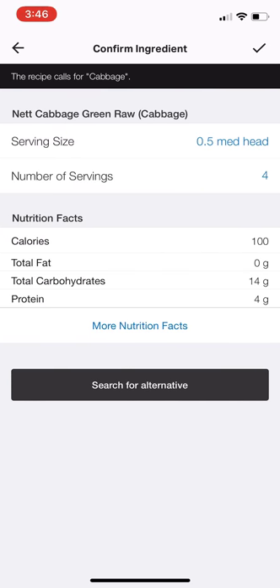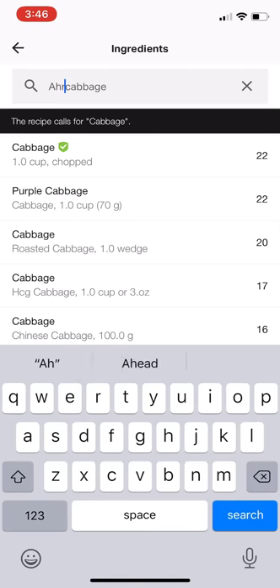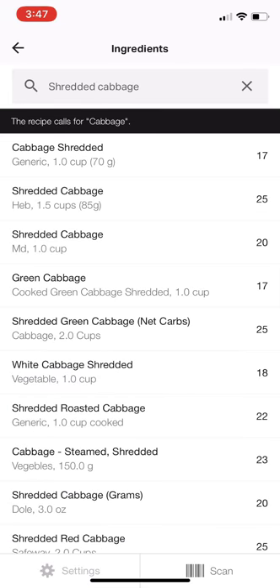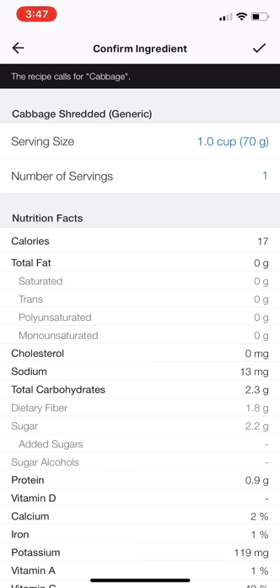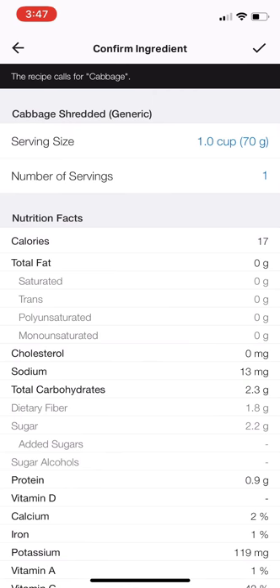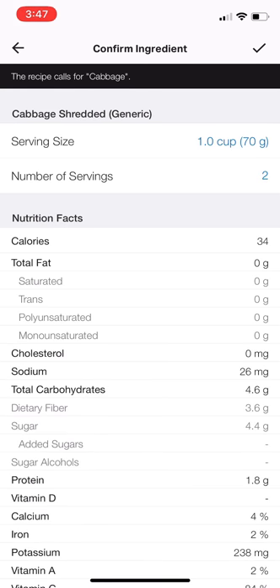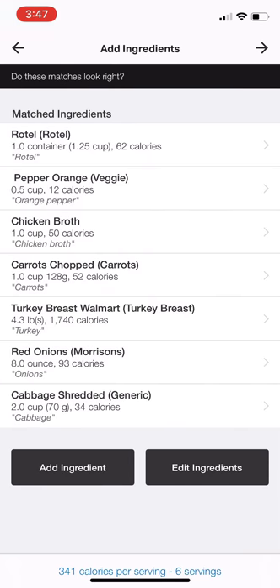Shredded cabbage — I had about five ounces because I did half of a 10-ounce bag. Let me see if I can find something a little bit more accurate — search generic shredded cabbage. The bag was 284 grams and I used half, so that's about 70 grams, which is about two servings. And guys, look — it's pretty insignificant, 34 calories. Cabbage is so low, like use the heck out of cabbage! Chopped carrots — I had about a cup, that looks pretty good.